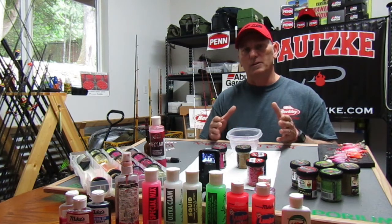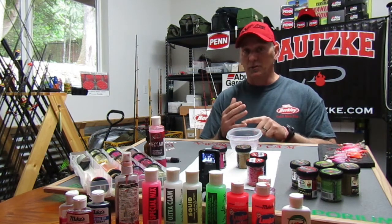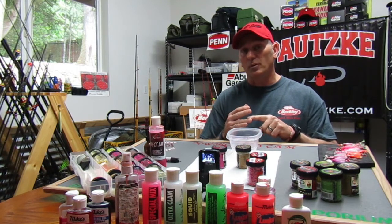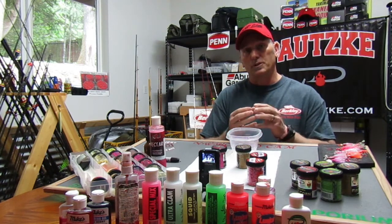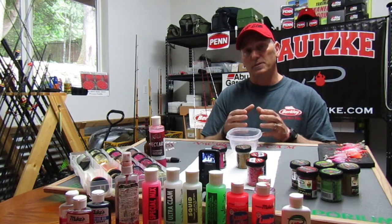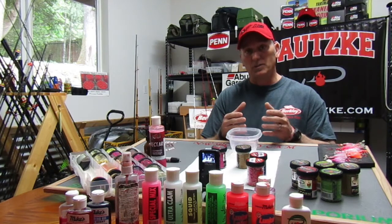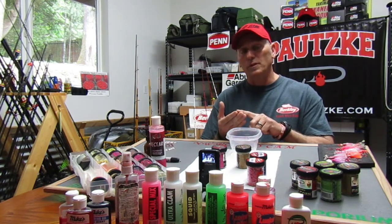I use pretty much exclusively Potskies fire corn. I'm with Potskies, and it has been cooked, which makes it extremely durable. It has fantastic colors with UV properties, and because of the way they cook the corn — which firms it up — it makes a durable bait that stays on the hook. It takes scents, oils, and different attractants easily as they absorb into the corn and stay. So you have staying power, durability, color, and UV properties.